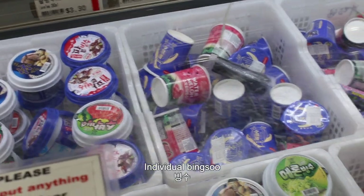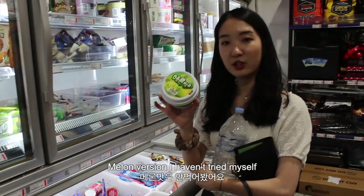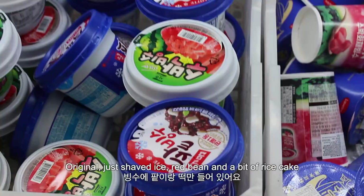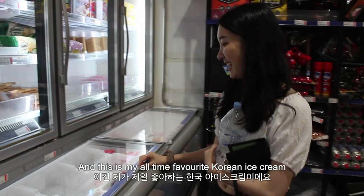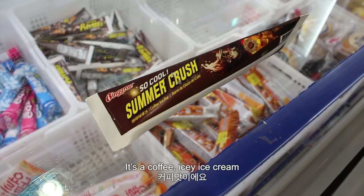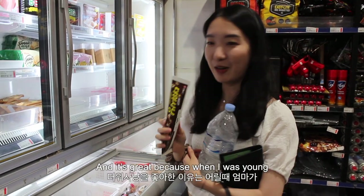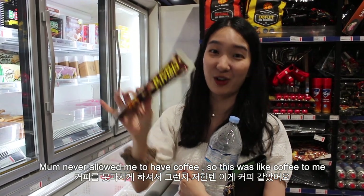So these are probably just individual bingsu — the shaved ice dessert that you can find in a lot of Korean cafes these days. This one's really old original: just shaved ice, red bean, and a bit of rice cake. More bingsu, more chocolate. And this is my all-time favourite Korean ice cream, which is called Dorisanyang. It's a coffee icy ice cream and you can cut it in half and share it. Mum used to always get me to share one with my sister. It's great because when I was young mum never let me have coffee, so this was kind of like coffee for me.